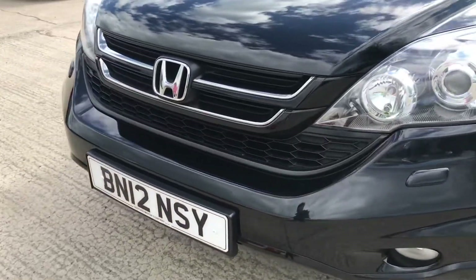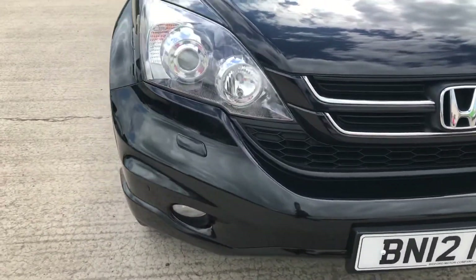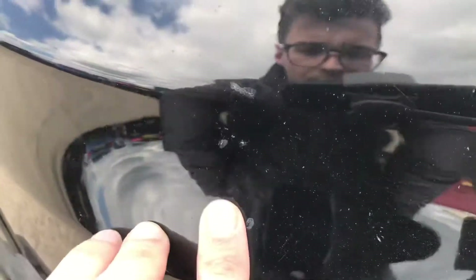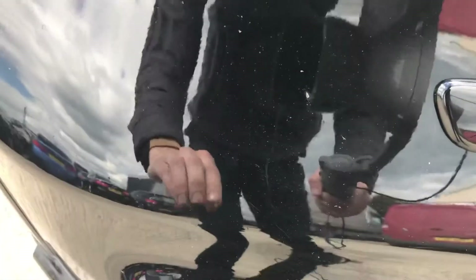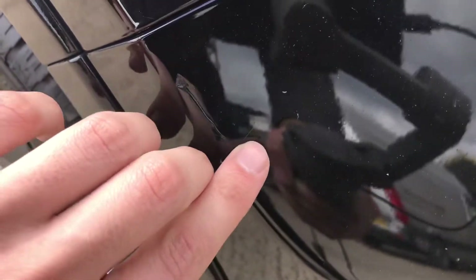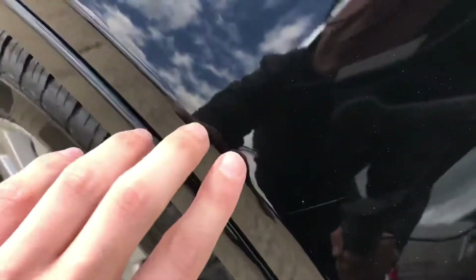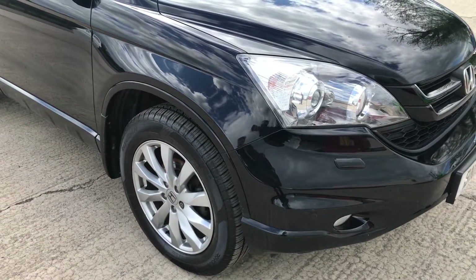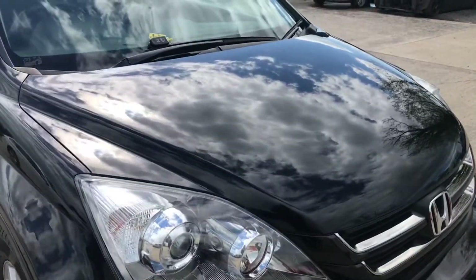Coming round the front — generally it's quite tidy for 9 years old, but you have just got some chips on the front that have been touched in. There's nothing major. This is probably the biggest bit on the bumper, and then it's just like a line that's been touched in. As you see about a metre away it is really quite hard to see. And the bonnet — a few more small stone chips here as well.